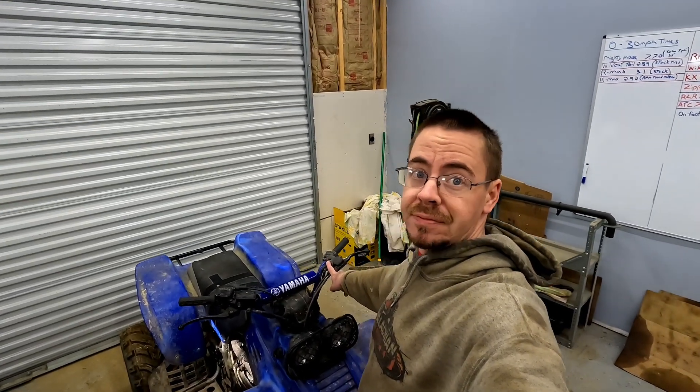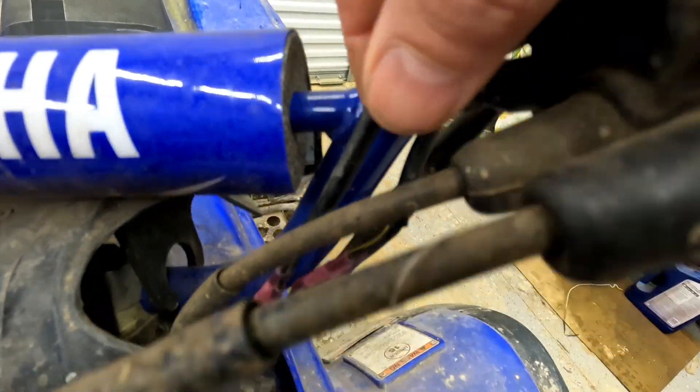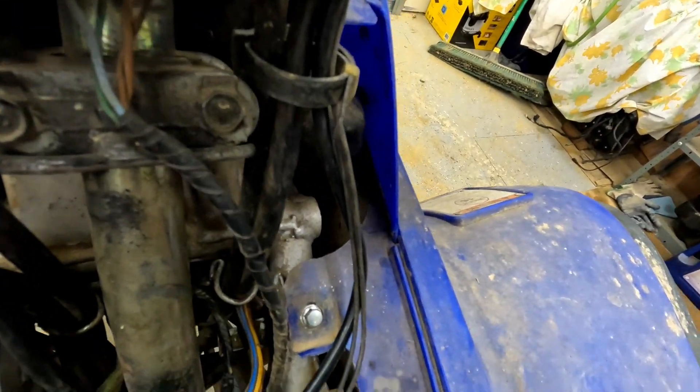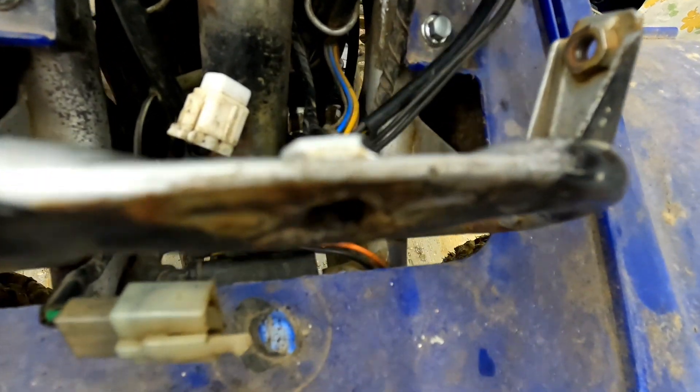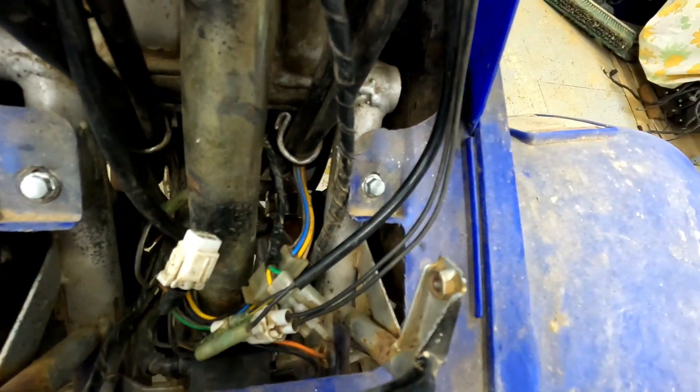For the park and brake switch, all you have to do is unplug the connector. This wire right here is our park and brake wire. It just comes down into this connector here, and all we have to do is unplug it. For the clutch switch we do have to cut and splice the two wires together so the loop is closed.